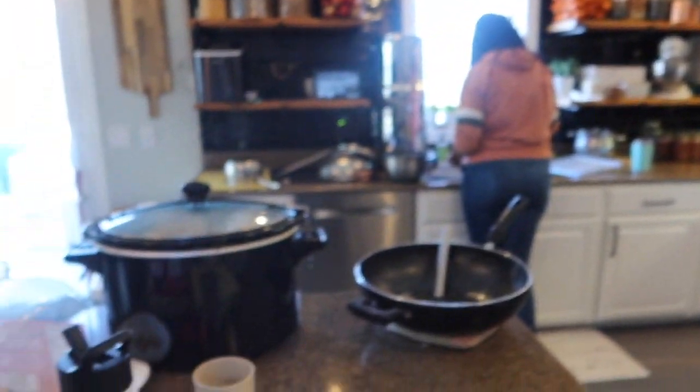Tomorrow I'm going to be canning broth - chicken broth and beef broth. The beef broth I just poured off of the meat that I cooked last night, the ground beef. And the chicken broth is because today I have two chickens cooking in the crock pot, and so I'll make broth out of that. Tomorrow I'll can those as well, probably in quart jars.